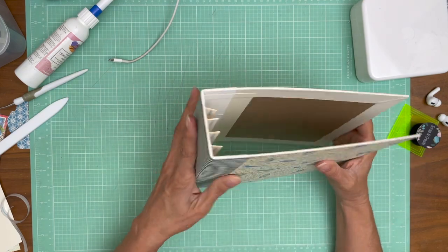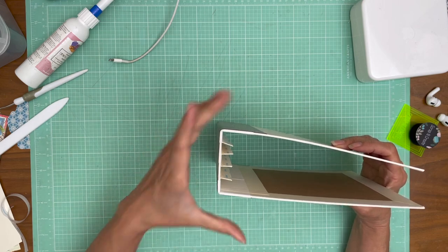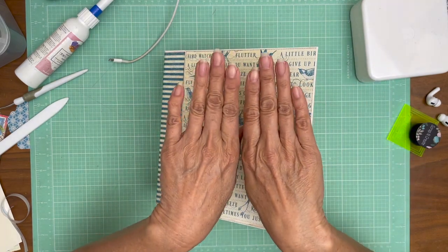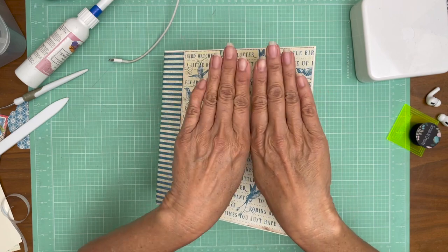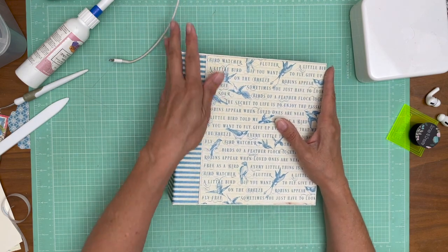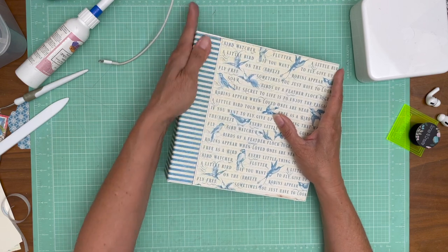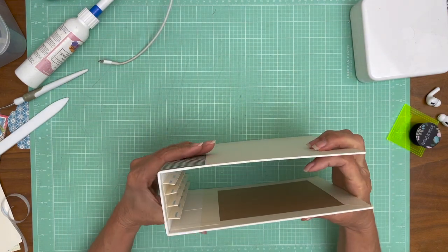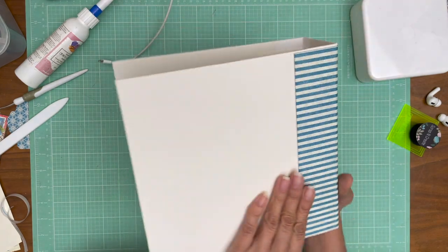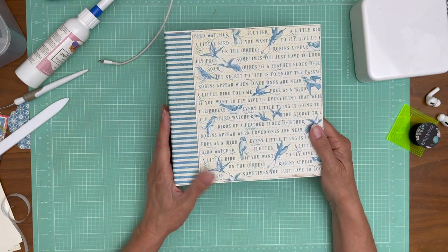Part of the reason why we use strips of tape instead of a solid piece is because the strips will allow the paper to shift and stretch ever so slightly. If we had used a solid piece it would not stretch, and paper can stretch and work into its final form. Lovely! So the next thing we want to do is focus on the back.